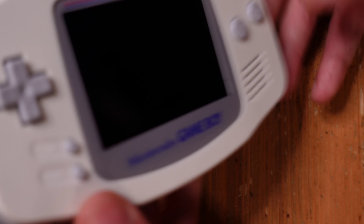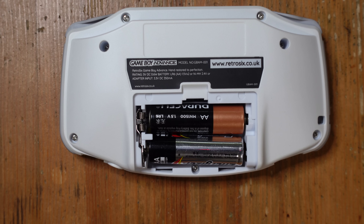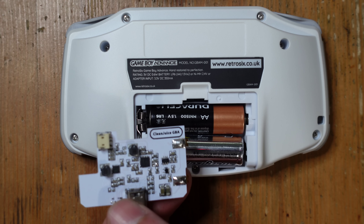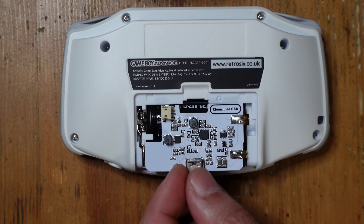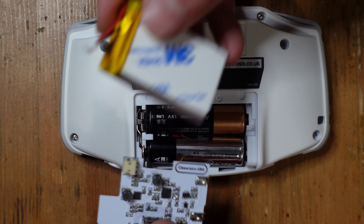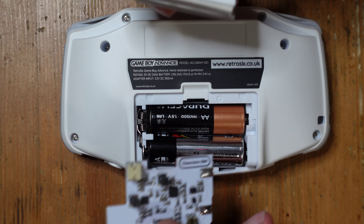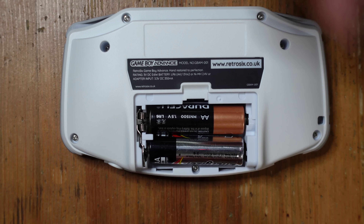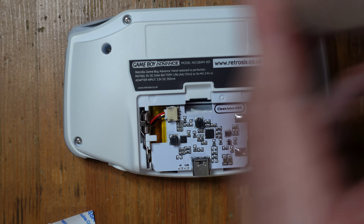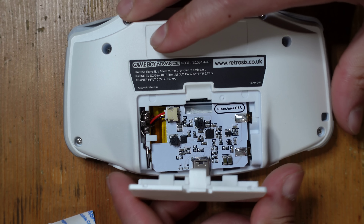The final thing we're going to install is a solution so that we don't have to use AA batteries anymore. This is called the Clean Juice GBA and it's a drop-in replacement, so I don't have to change any components or anything like that. All I have to do is attach this lithium-ion battery to the charger, connect them up together, and plug it in. And to cap it off, we have a battery compartment cover with an opening for the USB-C charging port.